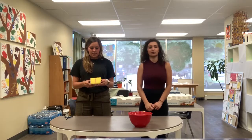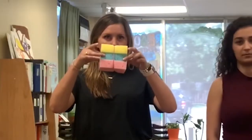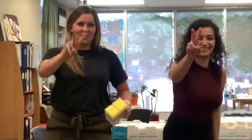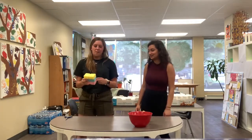So what you guys are going to get in your art bags, you guys are going to get three sponges each. And you guys are going to get one little rubber band.